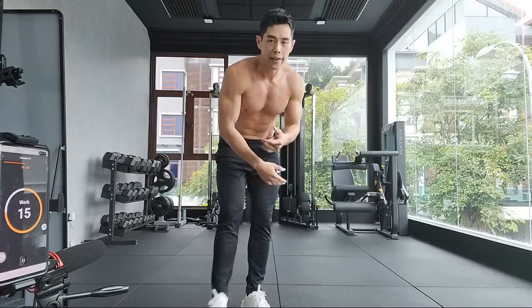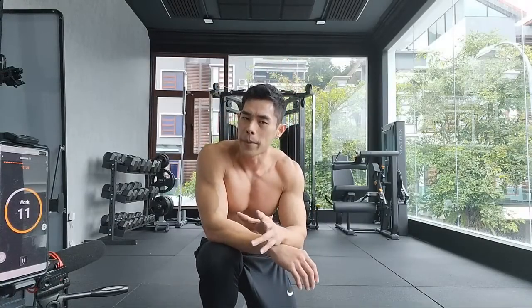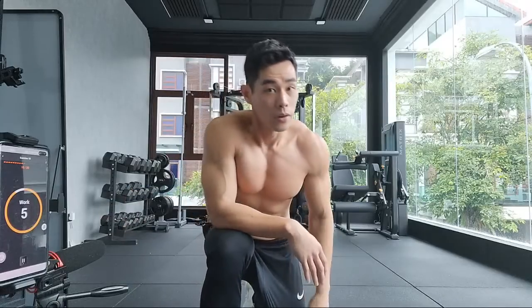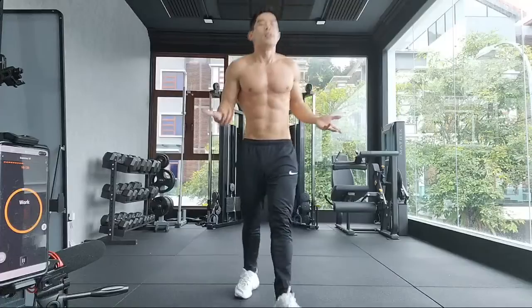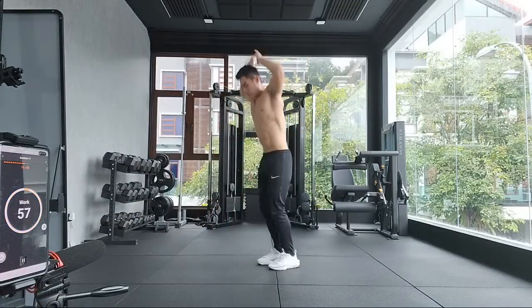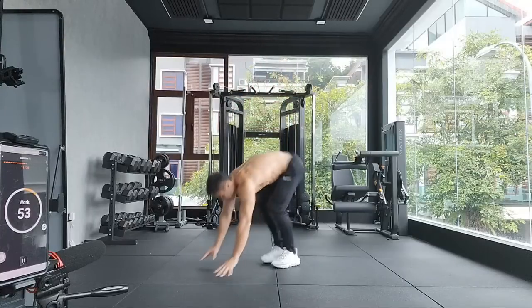Halfway there. I want to level up a little bit — instead of doing 15 jumping jacks, I'll be doing jumping jacks nonstop until the time is up. So five burpees, ten jumping, and then jumping jacks nonstop — I'm not sure how many because I'll be going all the way.